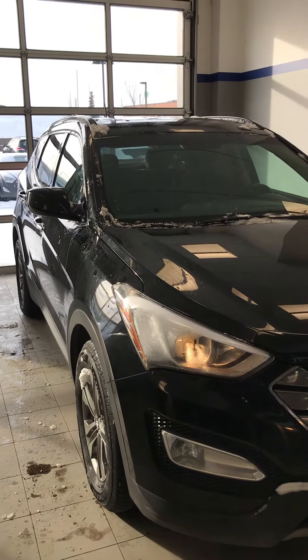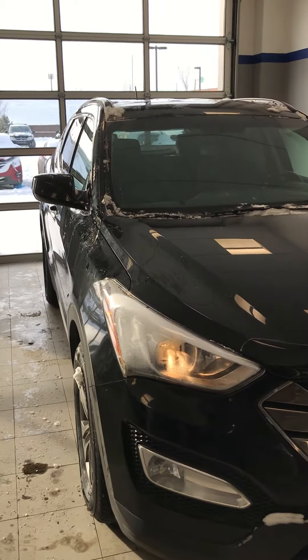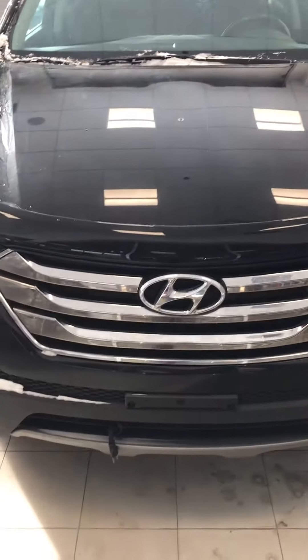Hi Jonas, it's Colin with River City Hyundai, just showing you our 2013 Santa Fe all-wheel drive. Coming up on the front of the vehicle, we have the beautiful grille with a block heater there.